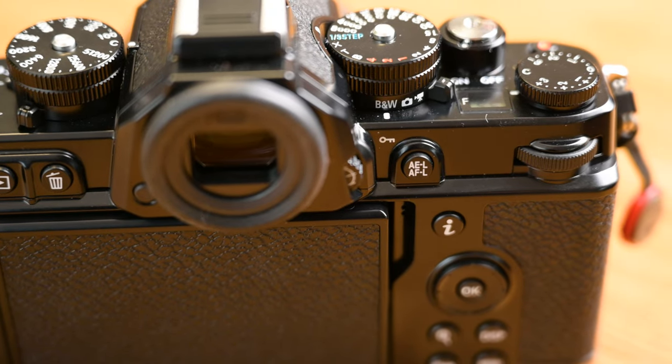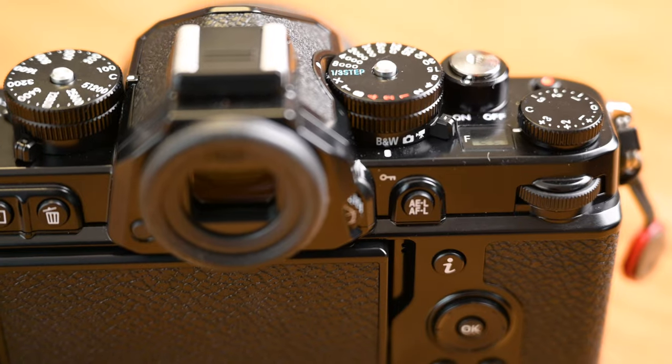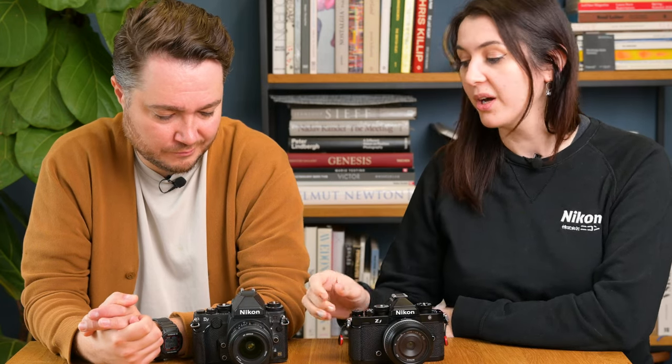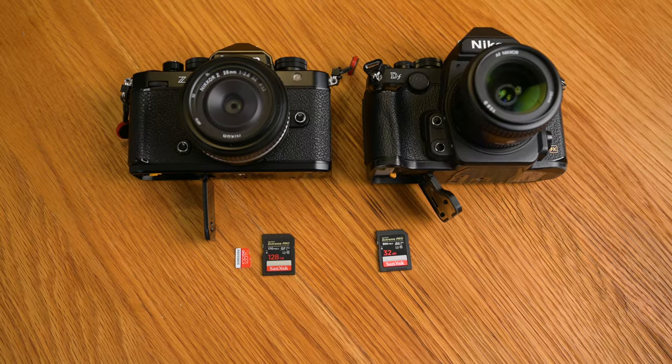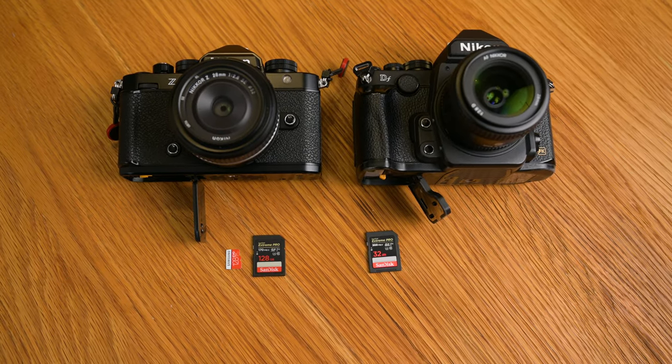The ZF has a black-and-white switch on the top — just flick it and you go straight into black and white mode. It has more than one mode: standard monochrome, a flat monochrome, and a deep tone monochrome. This is something I talked about when the DF came out and how lovely it would be to have a black-and-white switch. You can technically still shoot black and white on the DF, but you have to go into the menu or designate a function button to it — it's not as clean and easy as a simple switch.